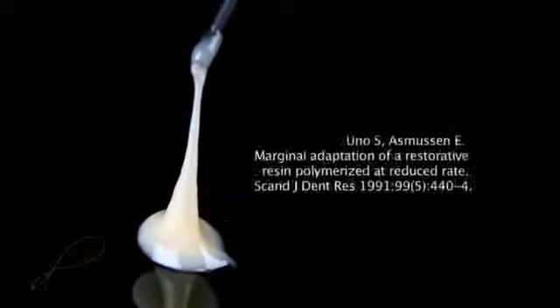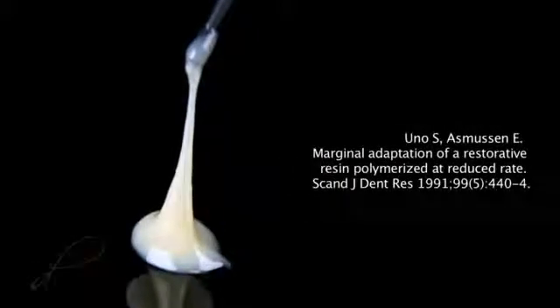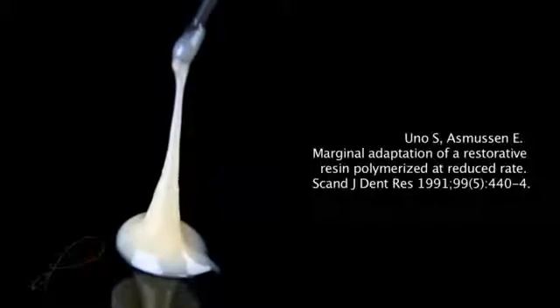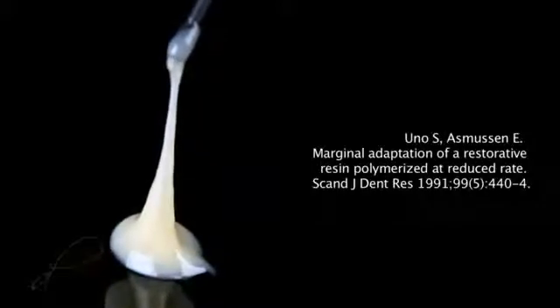The material is thixotropic. This property allows the material to structurally break down so it flows through the syringe tip when stressed, and then it restructures and becomes more viscous. Uno and Asmussen suggest that using a slower polymerization causes an improved flow of molecules in the material while decreasing the polymerization shrinkage stress in the restoration. The mylar strip was removed and the interproximal region was inspected for any residual composite resin tags or overhangs.